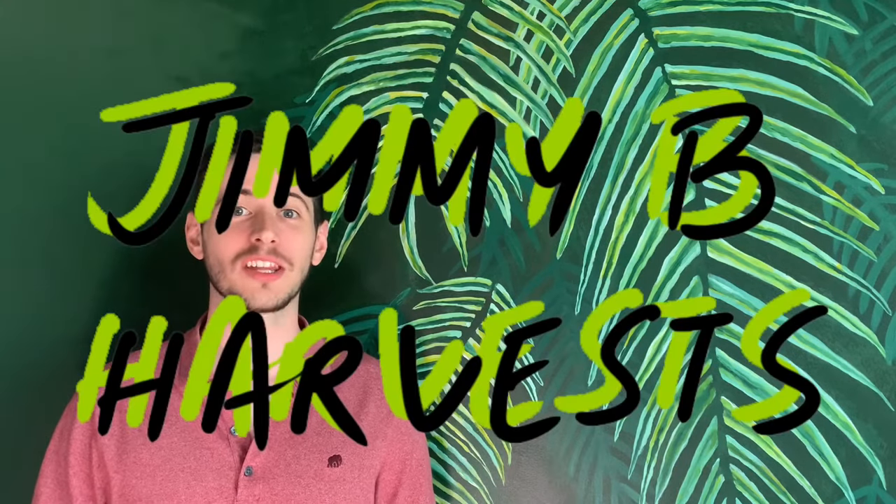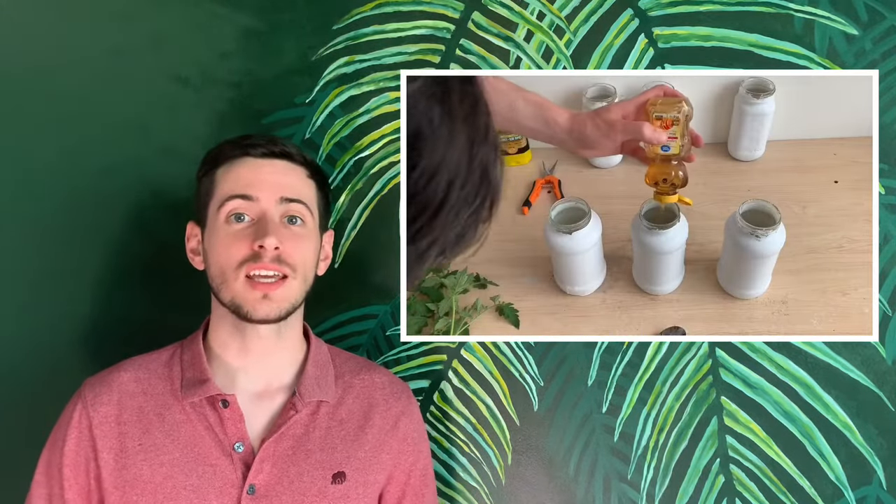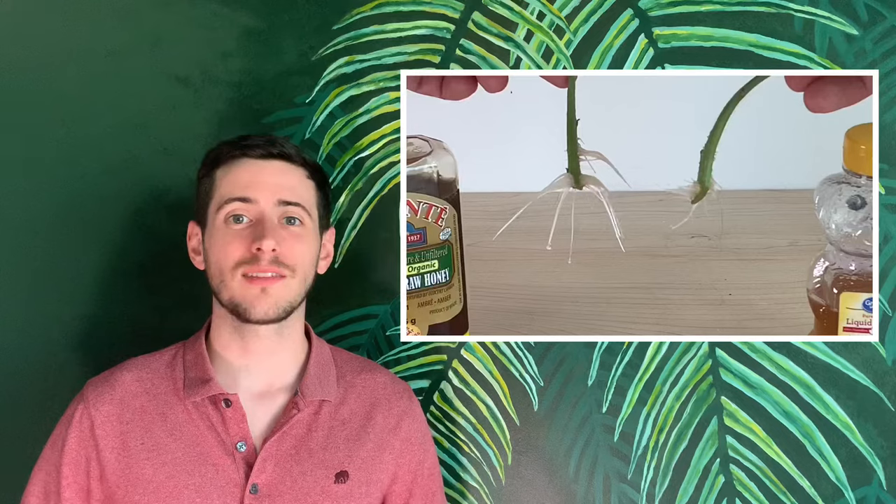Hi everyone and welcome to the channel. In this video I'll be testing to see if cinnamon is a good rooting hormone and can help our plants to propagate. In our last propagation race we tested honey and we learned that a lot of the information on the internet is just plain wrong. I'm super excited to see if cinnamon can help our plants, so let's get started.